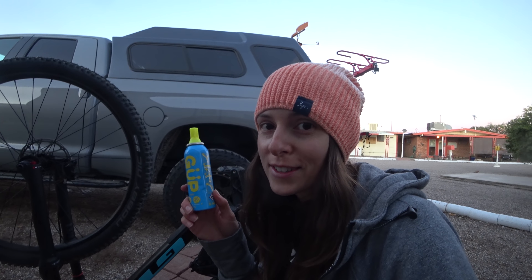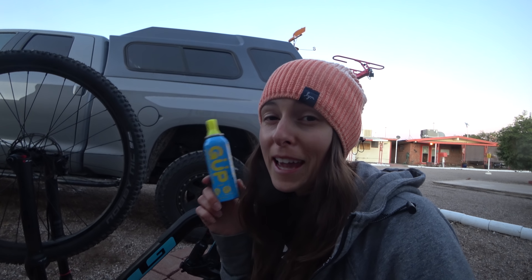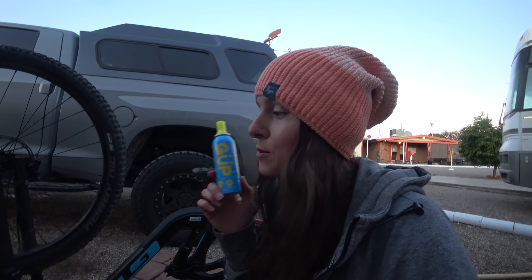Hey Dusty Buddies and Dusty Boys, tonight I'm going to be trying out this flat fixing product called Goop. I've been carrying this around for quite a few months but because I run tubeless I really don't get flat tires, but I've been really wanting to try it and see if it works.